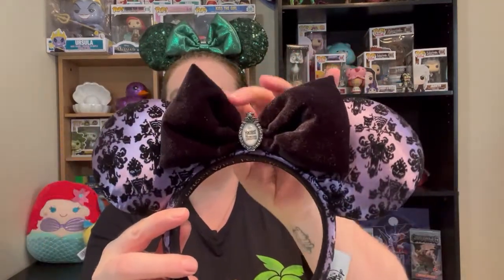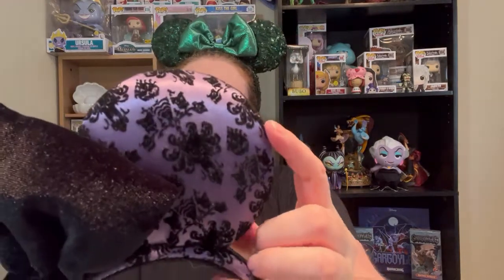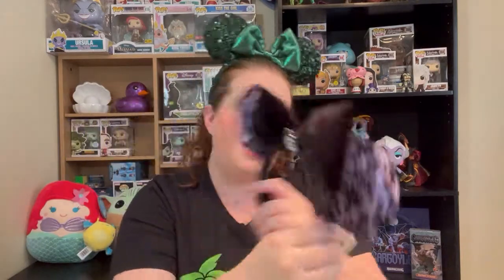And these were the Haunted Mansion ears that I really wanted. I love it because you've got the little cameo sign thing, you've got this velvety bow and the embroidery work — or maybe it's embroidery. I love the detail work of the wallpaper on the ears. These are gorgeous. I kind of wish this tag was somewhere else, but I haven't quite gotten up the nerve to cut the tags yet. I love the Haunted Mansion ears.